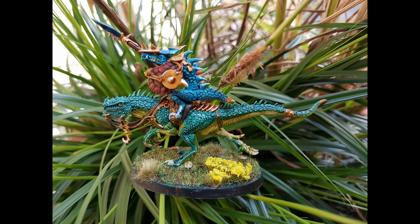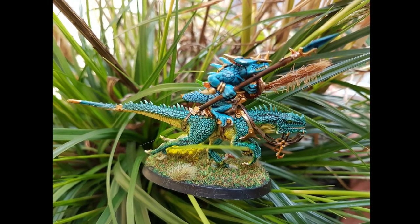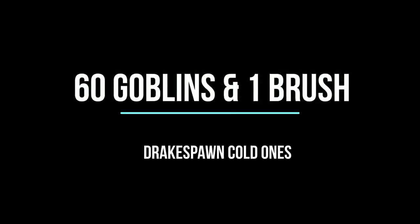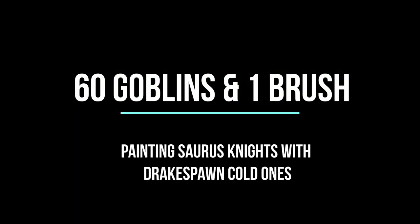In this video you will learn how to paint the new Saurus Knights mainly with contrast colors. Hello, this is 60 Goblins in one brush with another how-to-paint video.